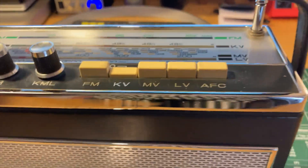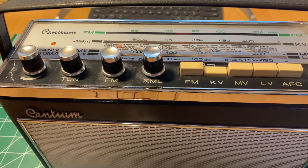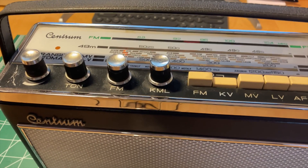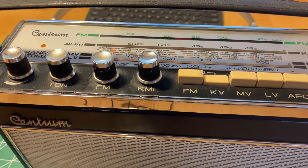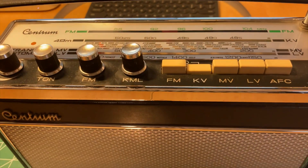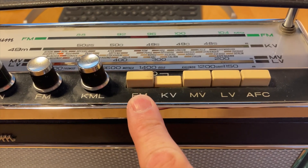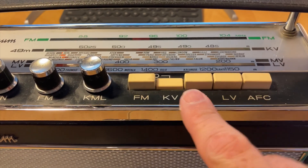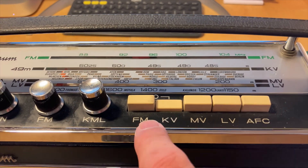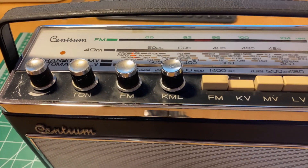This radio has a bit of a family history. This is one my parents bought in Stockholm, almost certainly in 1967 - though the year I note for this model is 1965-66. It's an FM, long-wave, short-wave, and medium-wave radio with an AFC.